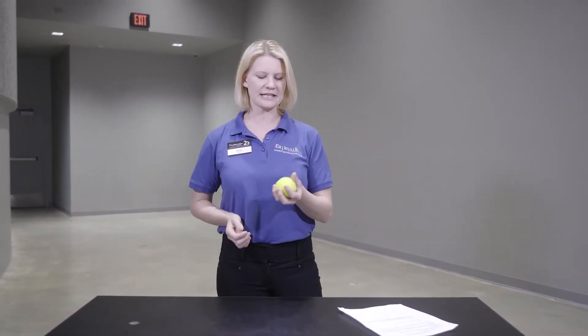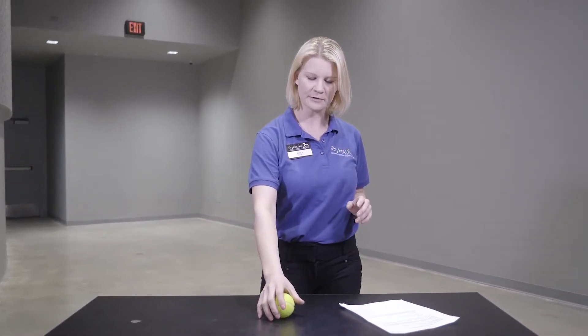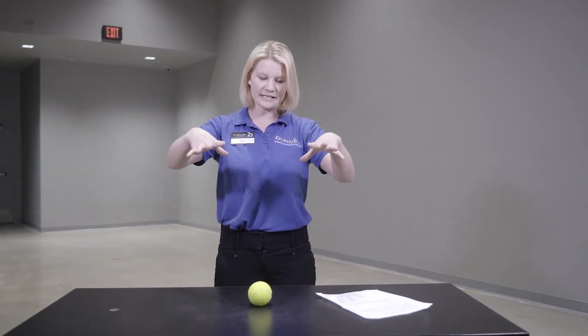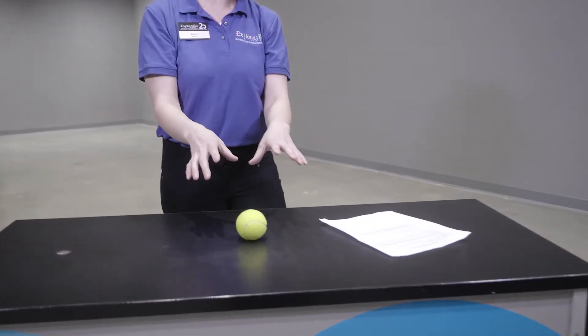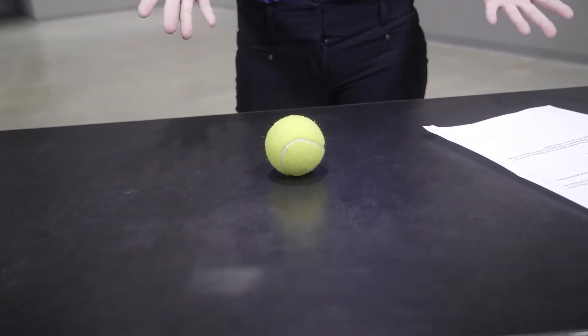I brought with me today this tennis ball — an ordinary tennis ball — and if I set it down on my table it's not moving, right? That's because there's gravity pushing down on my tennis ball at the same time that the table is pushing back, so it's balanced and it's not moving.